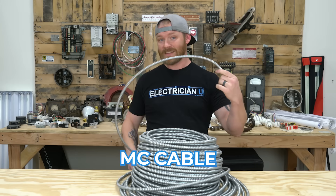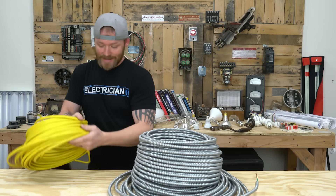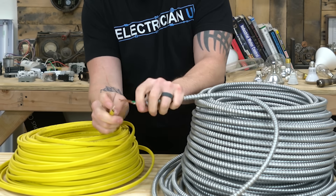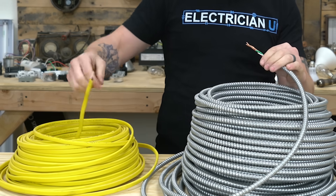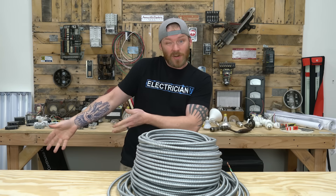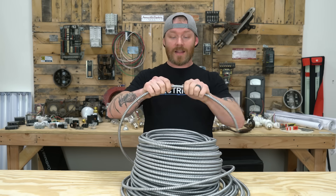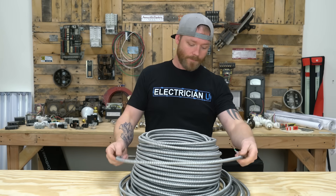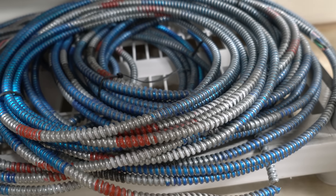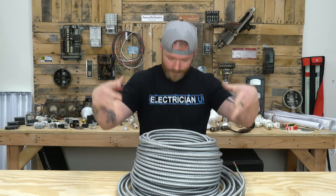Next on the list is MC cable — we just talked about the connectors, and this is the cable itself. Inside it's essentially the same as Romex — just regular conductors — but the sheathing is different. Romex rips and tears; it's okay for houses and can be used commercially depending on your jurisdiction, but most of the time you'll be using MC because it's a lot more rigid and harder to break. There are all different kinds of MC just like there are different kinds of Romex. So when people say MC, this is what they're talking about.